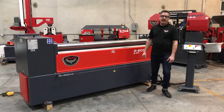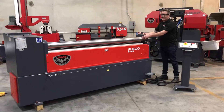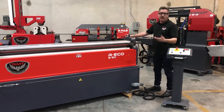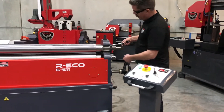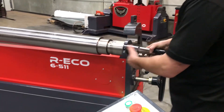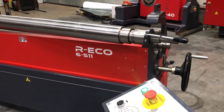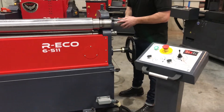Very rigid machine. On this machine as well, your top roll is stationary and your bottom roll is your adjustment roll. To get your material out after you do a bend, just rotate your handle and you can slide your top roll out to get your material off.